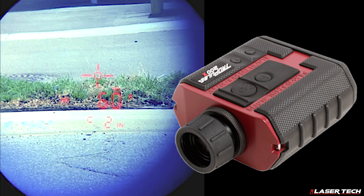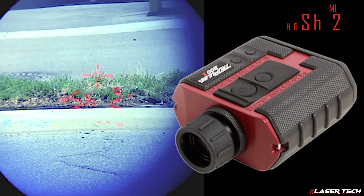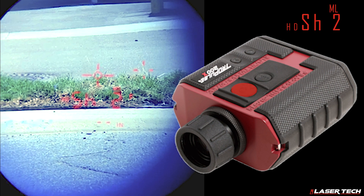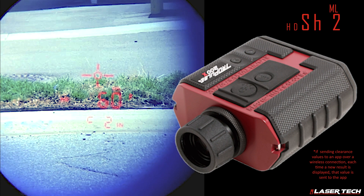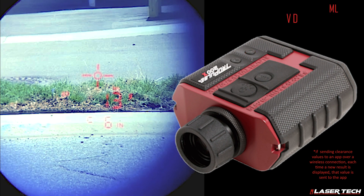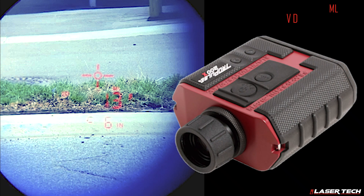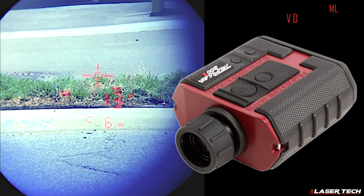We want this to be as close as possible to matching the horizontal distance value for shot 1. If the numbers are off, press the down navigation button to return to a new shot 2 measurement. Adjust your target on the ground and press the fire button again. Repeat this process until the horizontal distance values of shot 1 and shot 2 are as close as possible. Then use the up or down navigation buttons to scroll through your results until you see ML and VD displayed. The number displayed here is the height or clearance of your conductor wire.